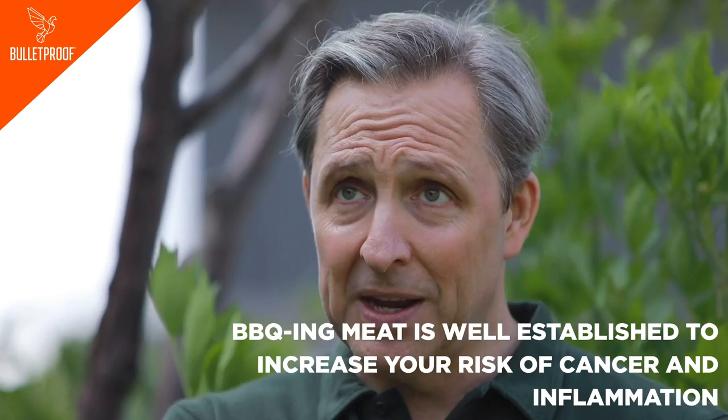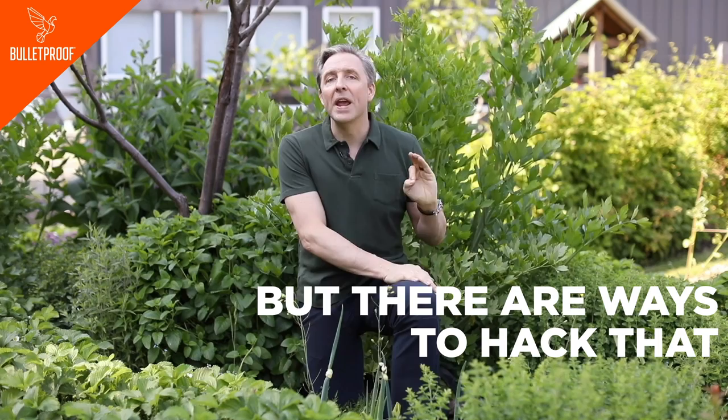Barbecuing meat is well established to increase your risk of cancer, inflammation, and all sorts of other bad things, but there are ways to hack that and you can do it with plants.